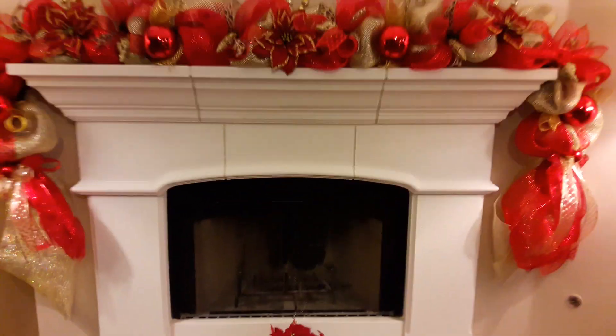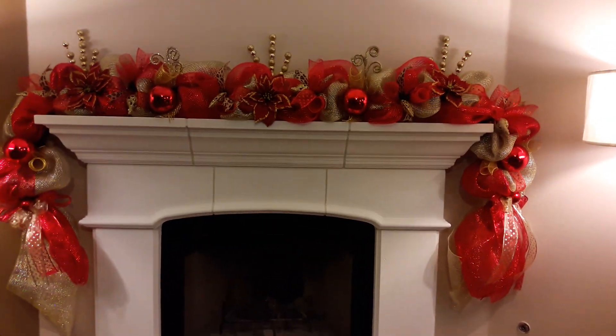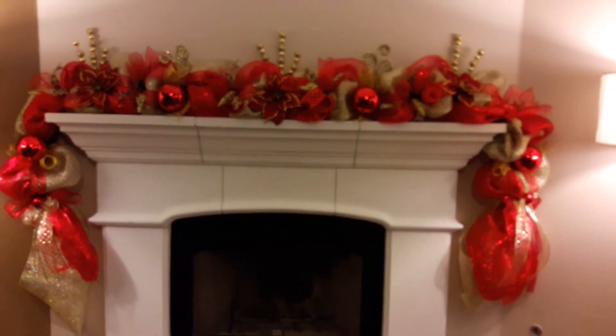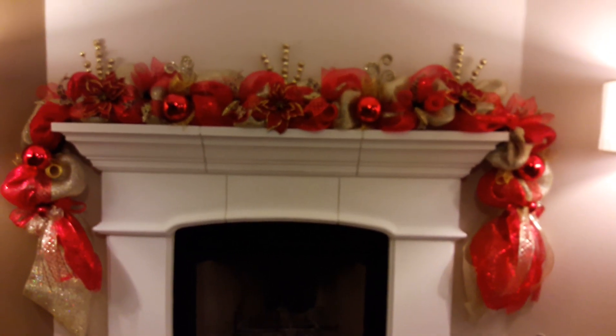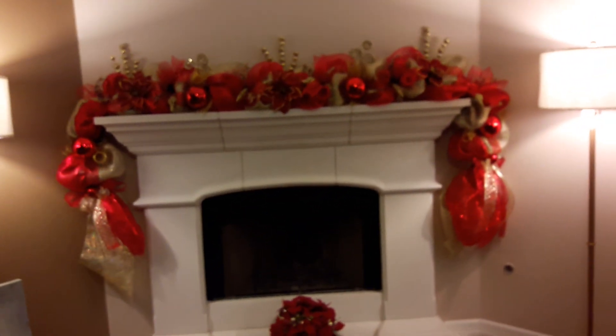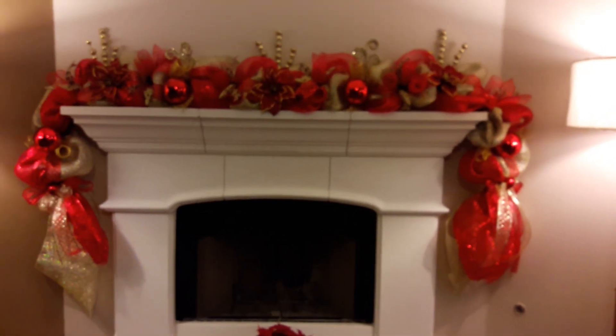There's a poinsettia on the floor. I want to zoom back out so that you can get a full view of what a deco mesh Christmas garland would look like. This is red and gold. I hope it's showing so that it can be seen properly. That's at Betty's Glam Boutique, and I am in Dallas, Texas. Thank you.